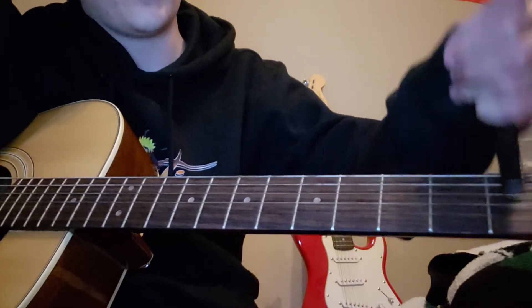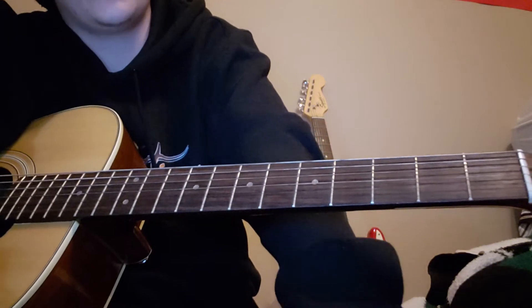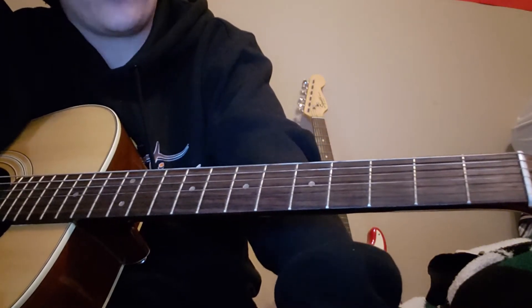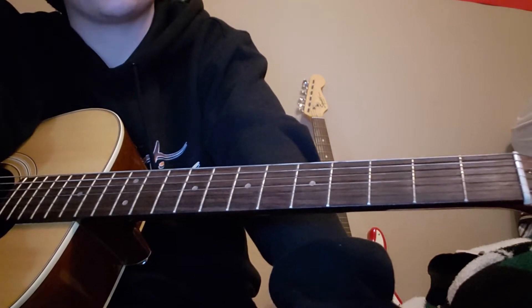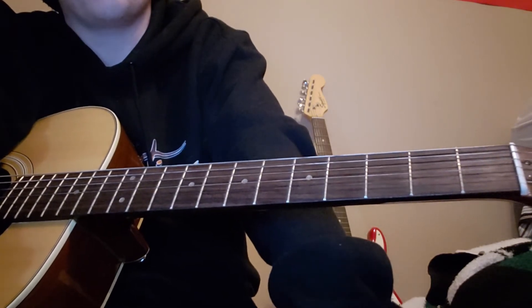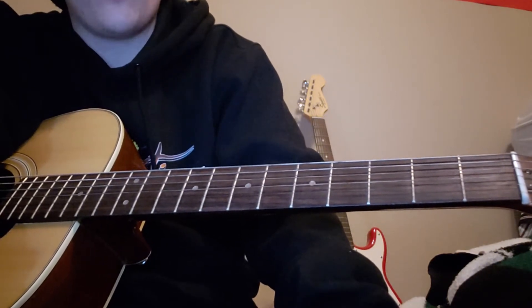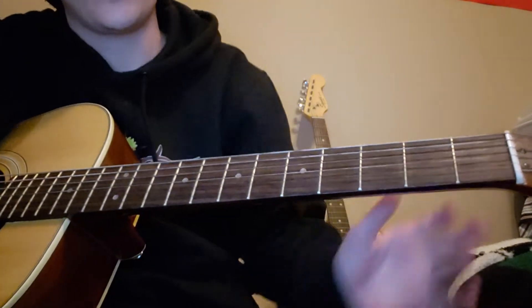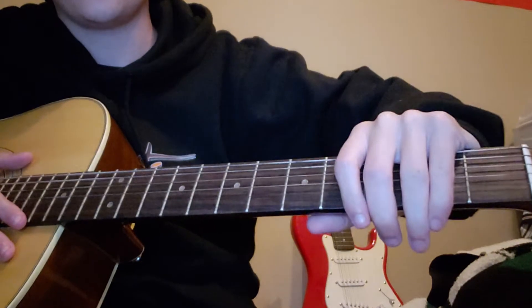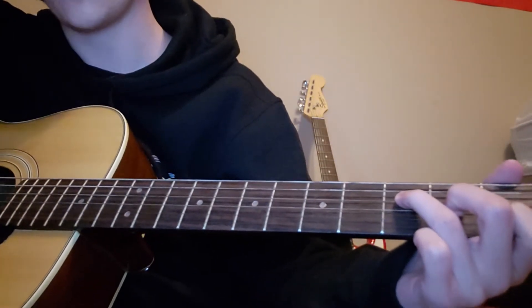We're going to play 'I Think I'm Okay' by Machine Gun Kelly, Yungblood, and Travis Barker. This song is a little more challenging just because of the strum patterns, but the chords are very simple — it's the same chord pattern all the way through, just the strumming changes a little bit. You're going to want to be in standard tuning with no capo.